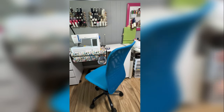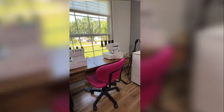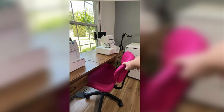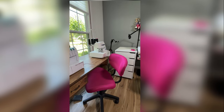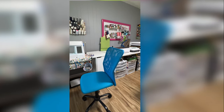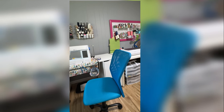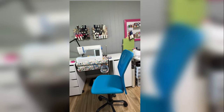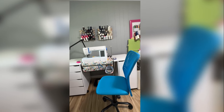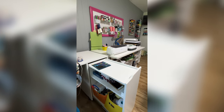I want to say a word about my chairs. I love these chairs. This one is a little bit different than the pink one. I bought the pink one first online at OfficeMax, which is no more. This one I believe I bought on Wayfair or Amazon. This one has a little bit more back support, which is why it's at my main machine — that's the chair I like to sit in best. And it's an easy way to hide things, which I really like.